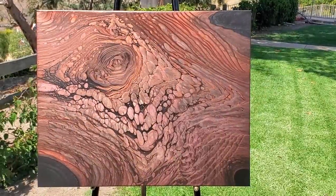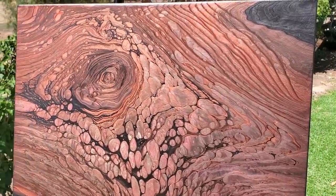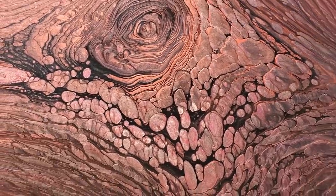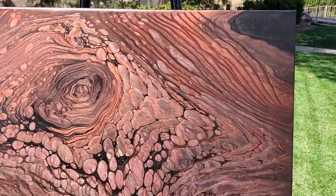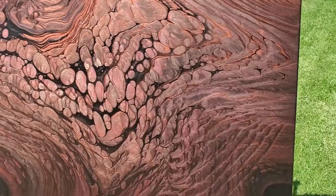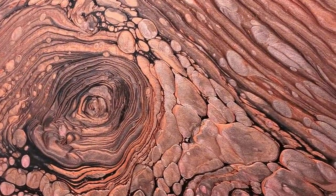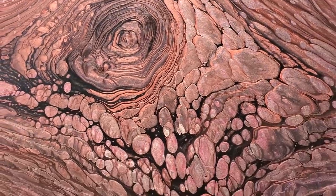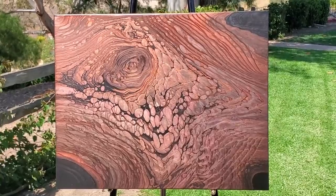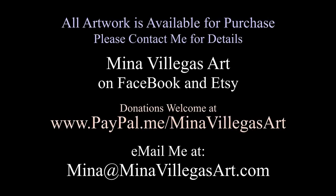I just wanted to give you guys a glimpse - this one is a 24 by 30 copper straight pour with combs. Anyway, take care, I'll see you guys soon - bye!